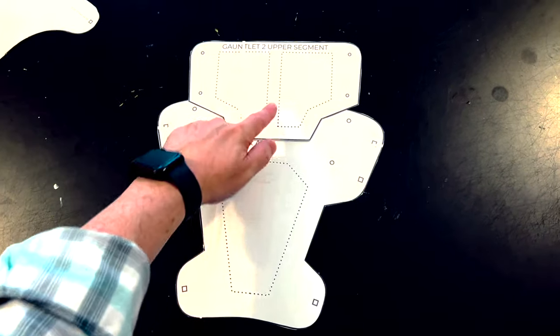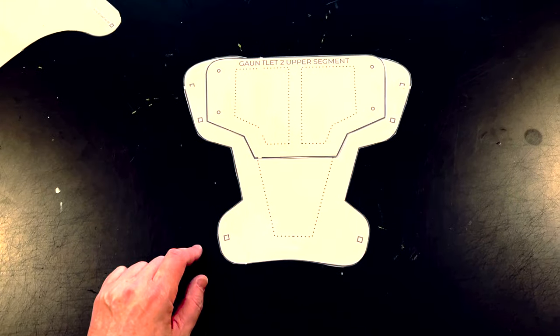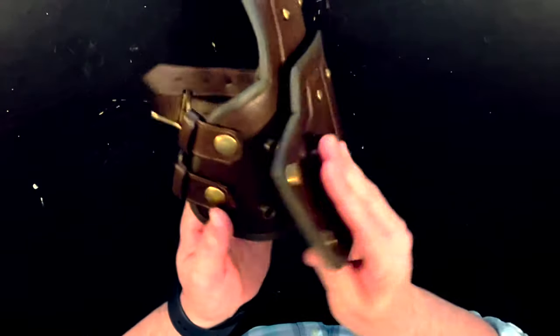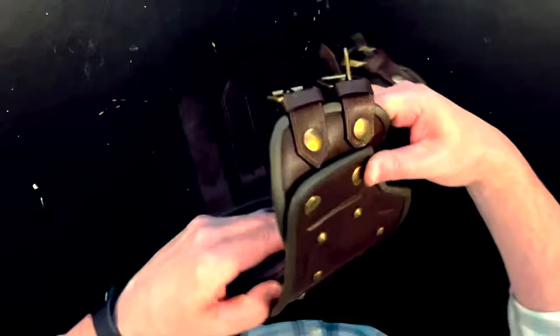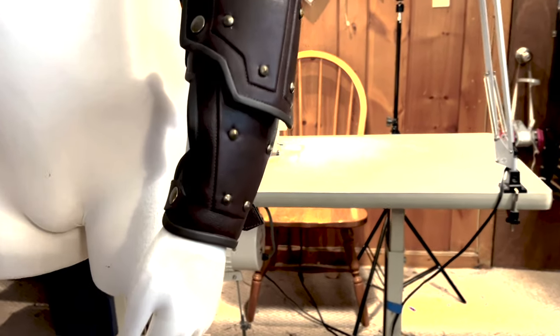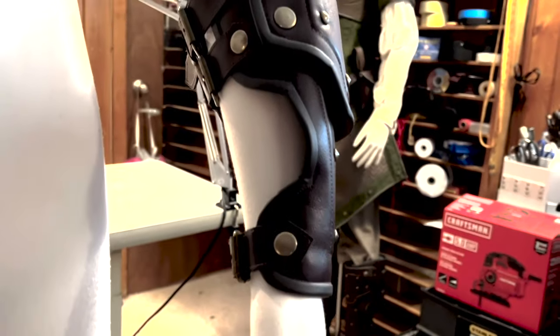Now we're going to talk about the gauntlets. This gauntlet is made to go on the same arm that the pauldron goes on so that it has that nice kind of plate look to it. It was created the same way as the other pieces — it has snaps that hold that upper plate on it, and then I used straps and buckles, but again you could use ties or whatever you want. You can see that once again that plate kind of floats on top of the gauntlet, which gives it some nice dimension and movement, especially when it's being worn over the arm. It's designed to kind of mimic the pauldron but to leave the elbow free for movement.